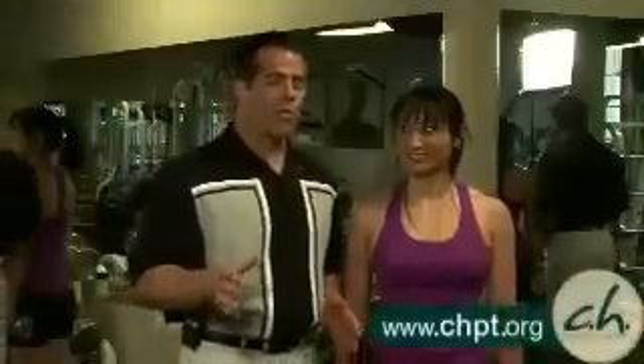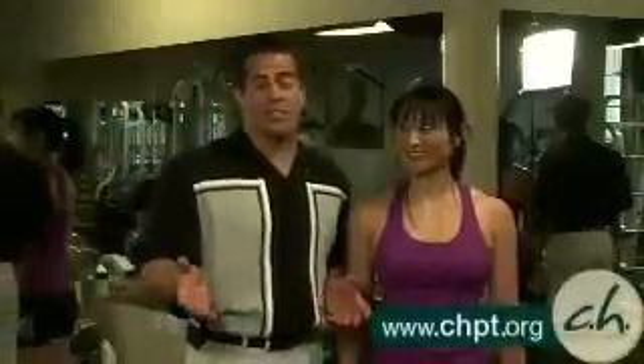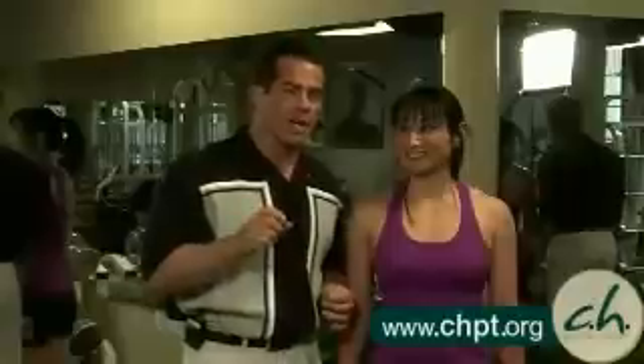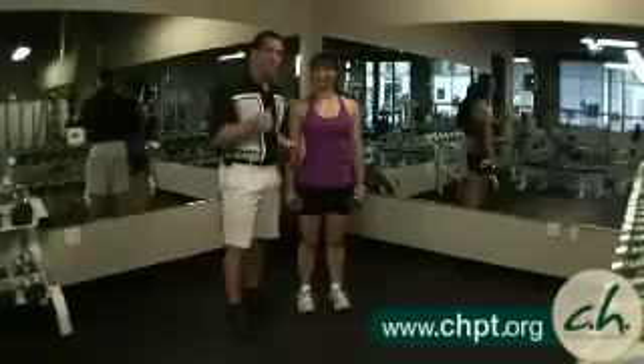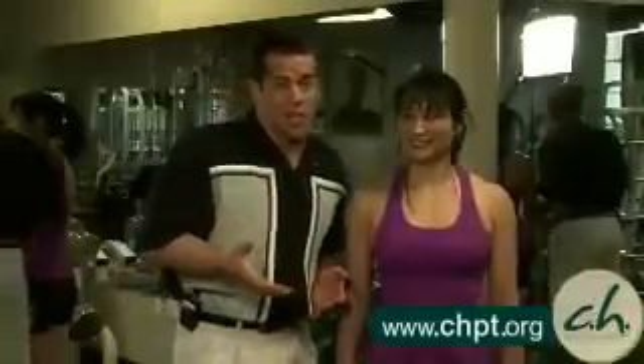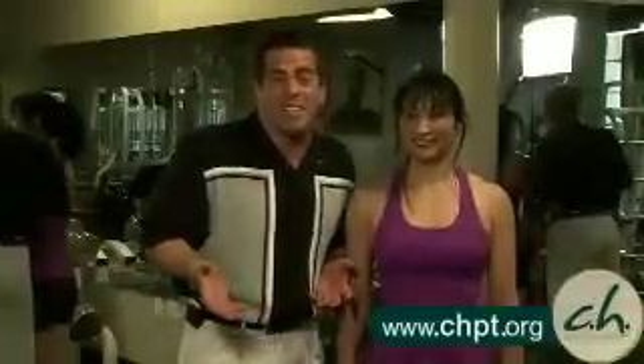The bent over row is one of the toughest to learn and one of the toughest to teach, quite frankly, because it's very precarious on the low back. You've got to make sure that you keep your belly in and you're focusing on moving the shoulder blades together, keeping the head completely still. That's extremely difficult, so be patient with yourselves. You can get this. Just get the setup right, because the setup is about half the deal on this one.